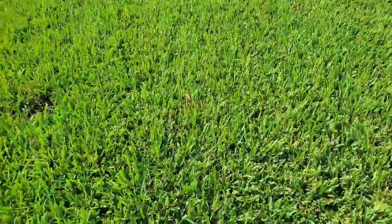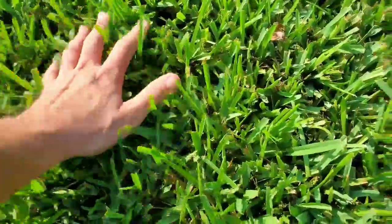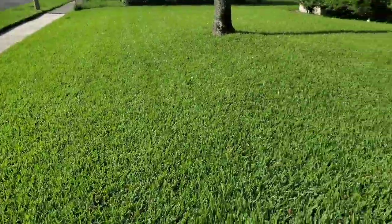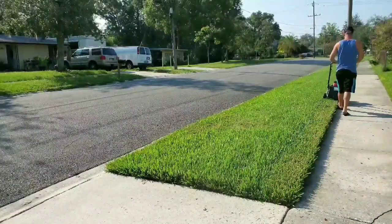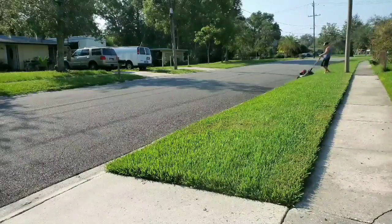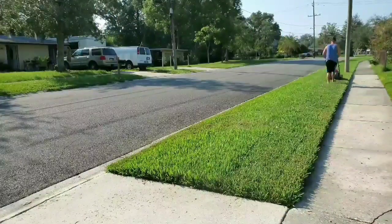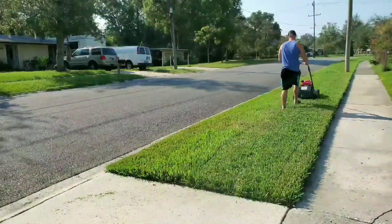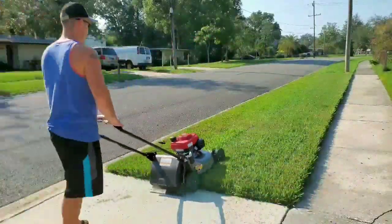St. Augustine's looking real good - nice and thick, can't even see the ground. We're going to enjoy the crap out of this mow. It's going to be so satisfying.